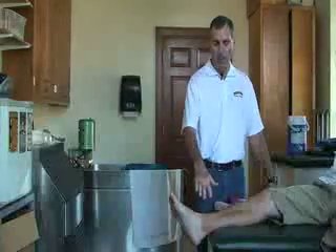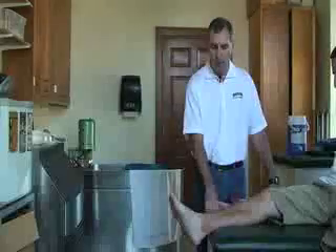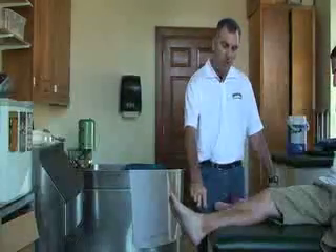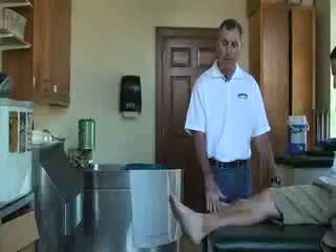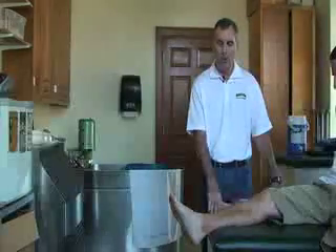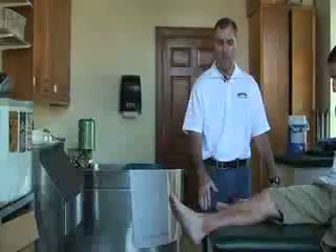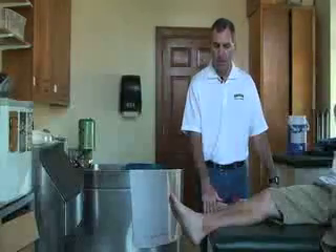The next thing we want to do is inspect the area. In this case, we're going to say that it's an ankle injury. We want to inspect it to make sure that it has all the indications for the RICE application or cold therapy. We also want to make sure that he doesn't have any of the contraindications, such as an allergic reaction to cold and others.